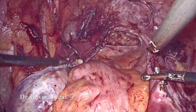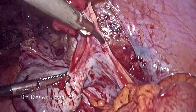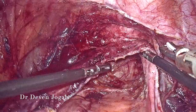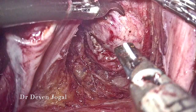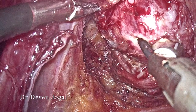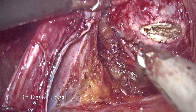After adequate mobilization on both sides, you can appreciate that both peritoneal folds are able to come to the midline, meeting each other. The incision was given on the most prominent part, which was then extended laterally on top of the sponge on a holder.